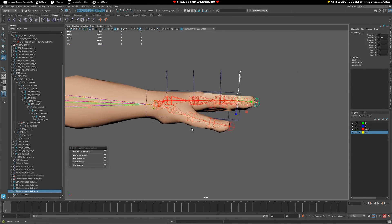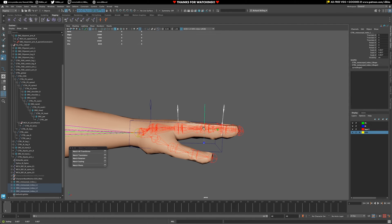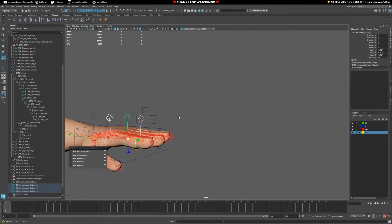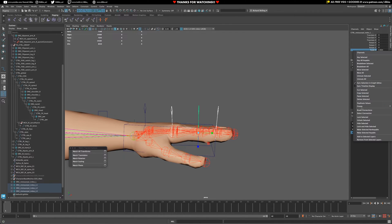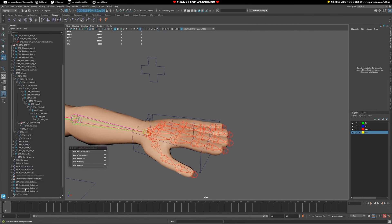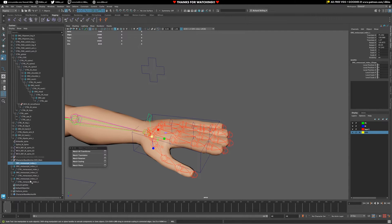For the fingers I'm going to bring down these control scales just a tad - something like that. It feels a little bit more like... yeah. That's the master control, and then we have these sort of child controls. Reset transforms, and there we go. Now we have all of our offset groups and hierarchies ready to be placed.